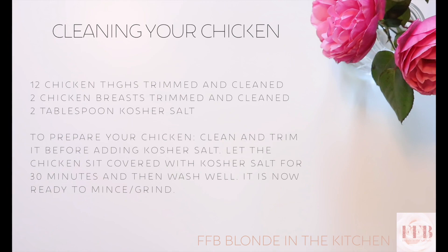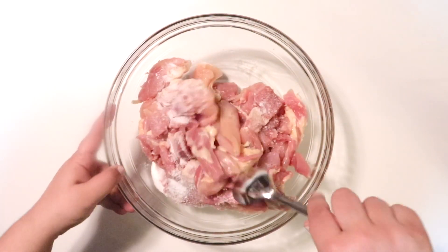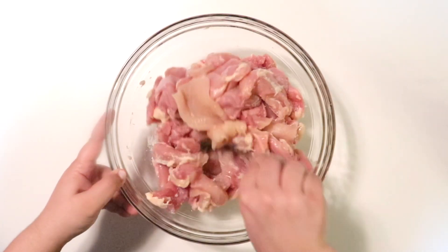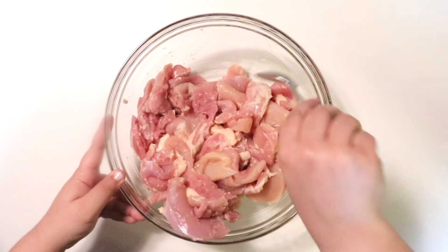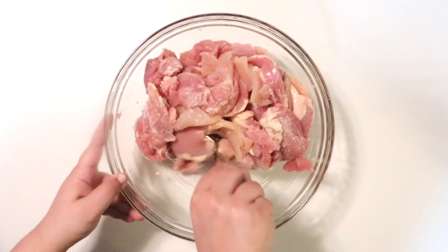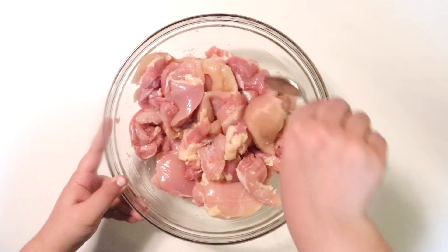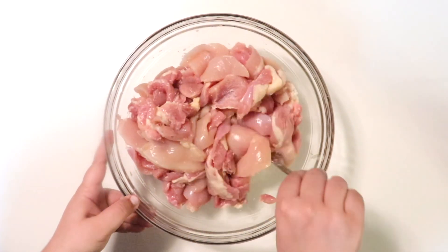I'm adding kosher salt to my already cleaned chicken. I've trimmed it — it's nice and clean. This is a mixture of chicken thighs and chicken breast. Whenever I make dumplings with meat, I always salt the raw meat beforehand and then give it a good washing. You don't want to leave all that salt because whether you're going to mince it or grind it, that's going to make it too salty. My grandma taught us to do this — it pulls out the moisture from the chicken and gives it so much flavor. It's like you're brining it, but without the water.